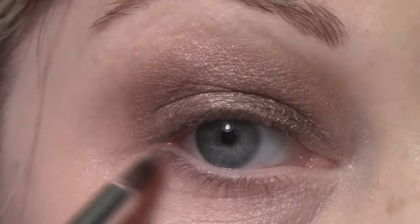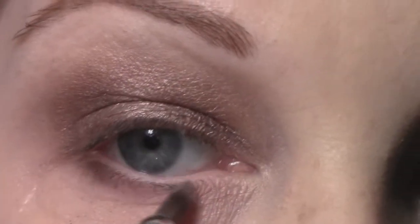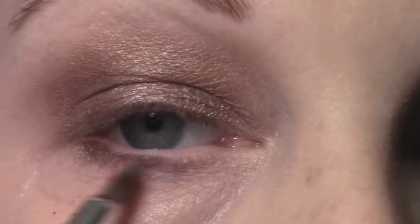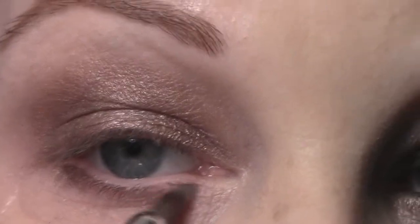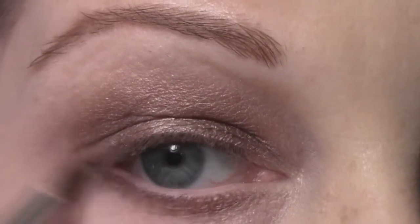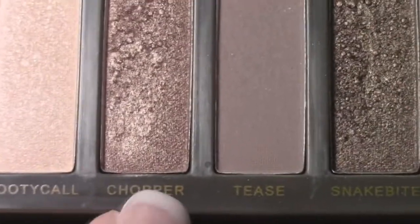Now I'm going to line underneath my eyes. First I'm going to start with Snake Bite and my Sonia Kashuk eyeliner brush, lining underneath my eyes a couple of times with Snake Bite to build up the intensity. Then I'm also going to go in with Chopper, which is the lid shade, and smoke out that Snake Bite with the Chopper.